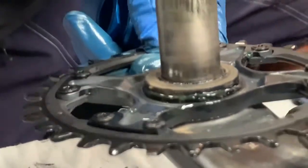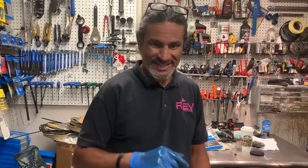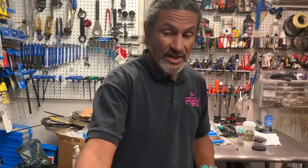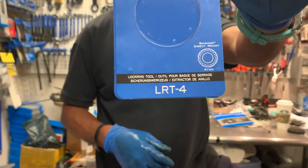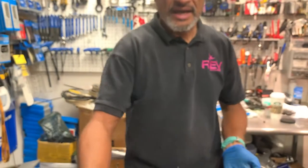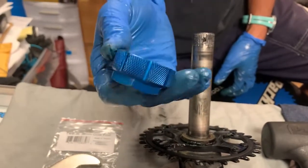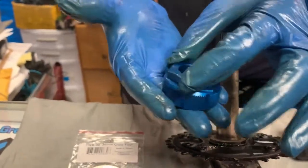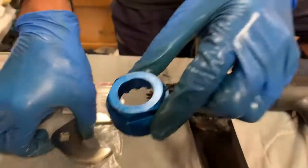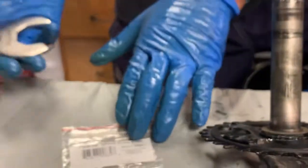If you can't find the Shimano TL-FC-41, then you can get the Park Tool LRT-4. I really like the way it's made — the Shimano one is pretty boring, but this one's a nice blue color like everything from Park, right? It's got wrench flats here for this crow's foot, and it's a 36-millimeter crow's foot. That part number is right here.